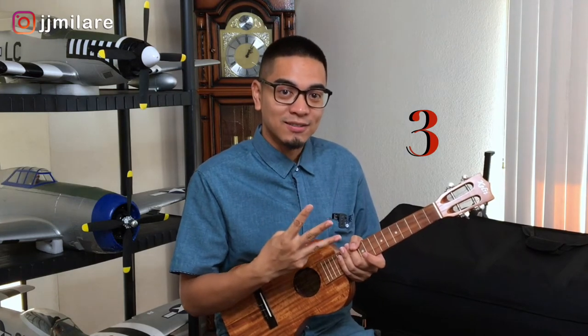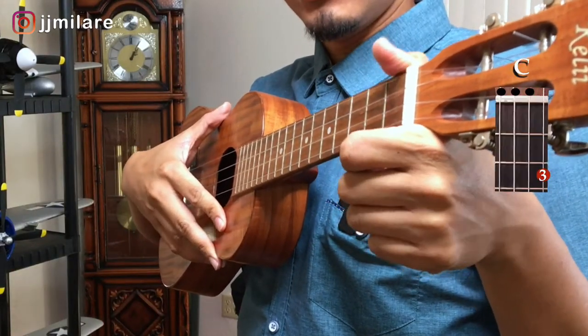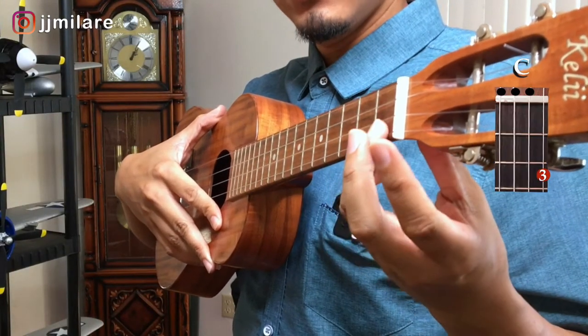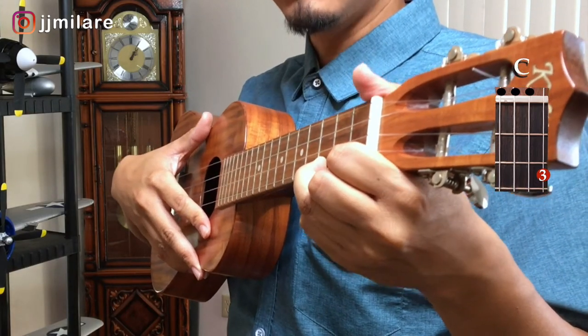There's only three steps to this picking technique. Very simple. This technique sounds better on a high G string set. Now if you have a low G string set, I'll show you how you can adjust to it. So let's make a C with our left hand — ring finger, bottom string, third fret.